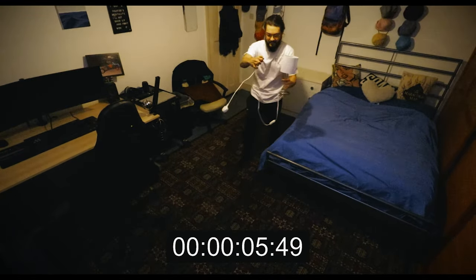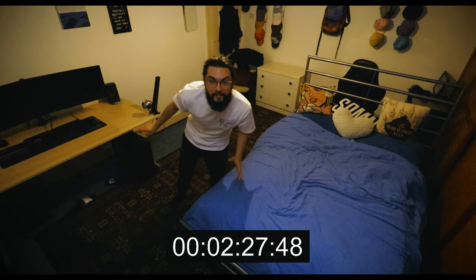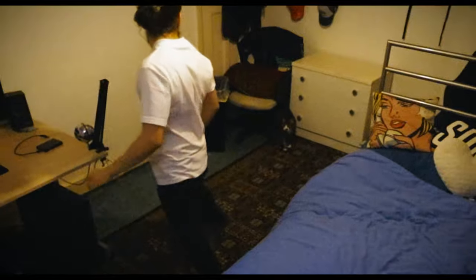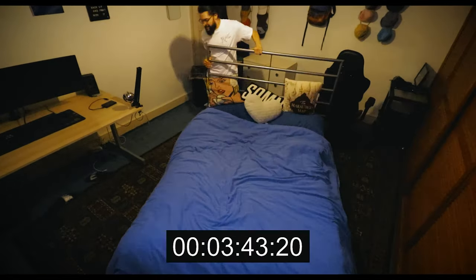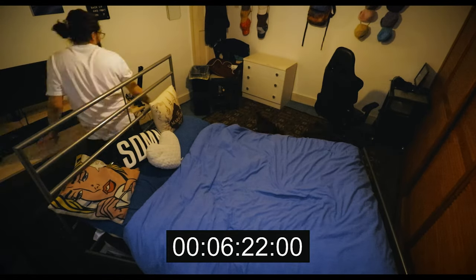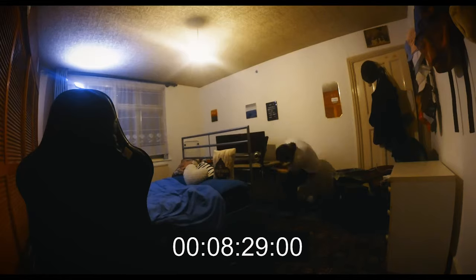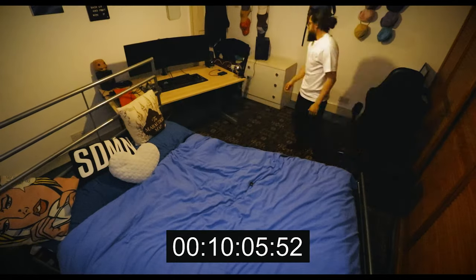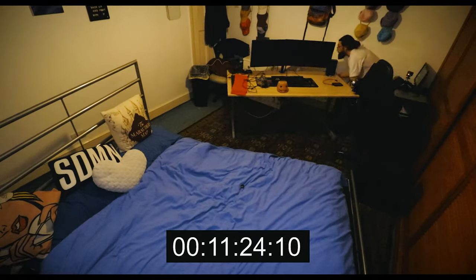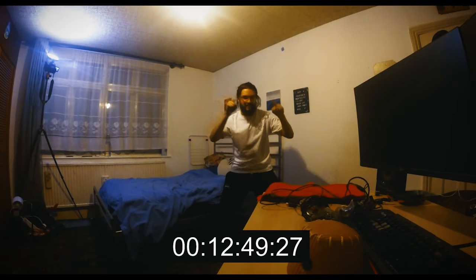Bed first. This is the weird part — I have to unplug everything. I thought a second camera angle would be cool, though I'm losing time setting it up. It's been 12 minutes and the bed is done.